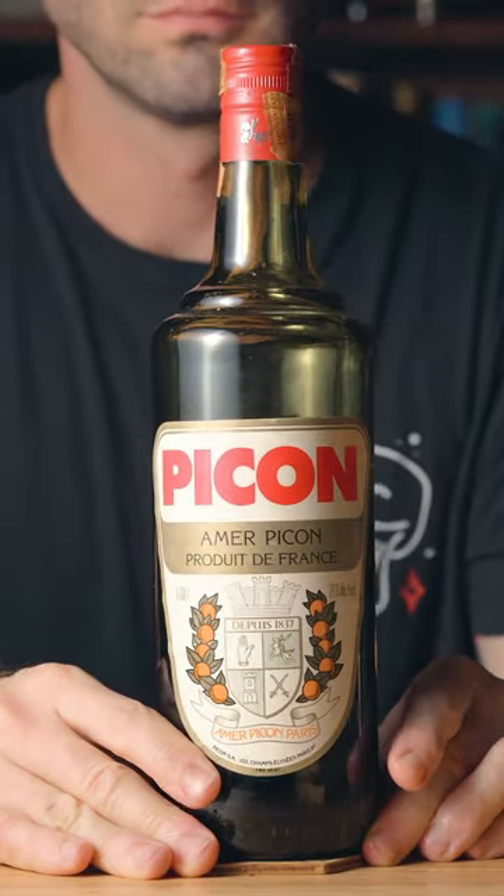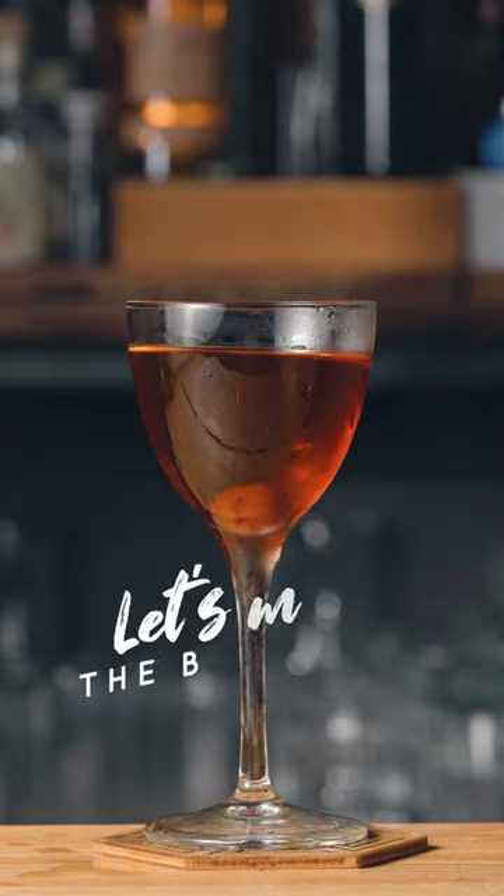This, my friend, is a vintage bottle of Amer Piquant, which is one of my favorite bitter aperitifs. And one of my favorite cocktails to use it with is the Brooklyn, so let's make one.